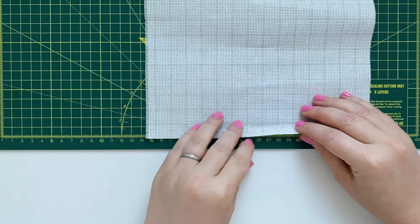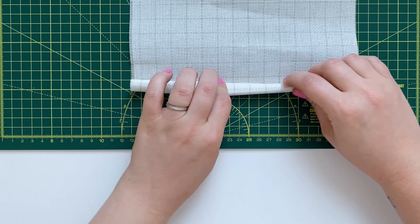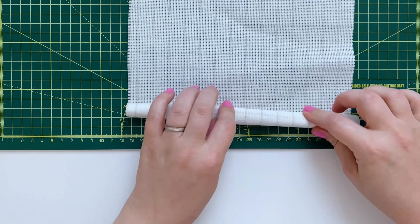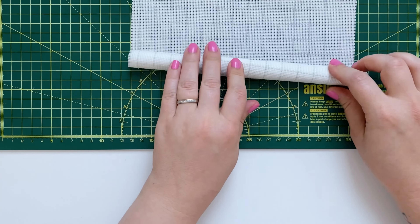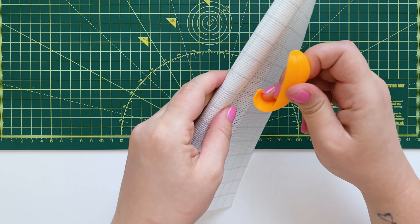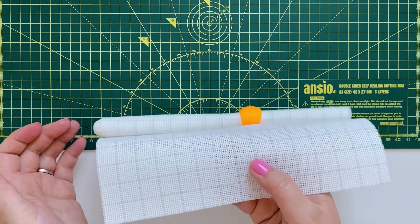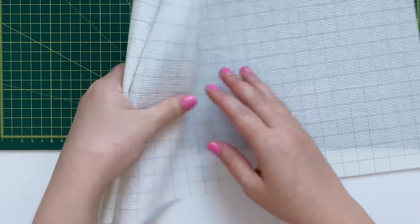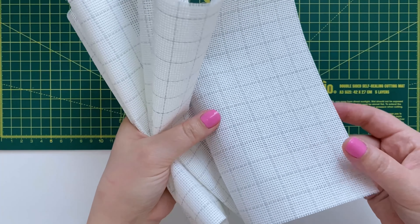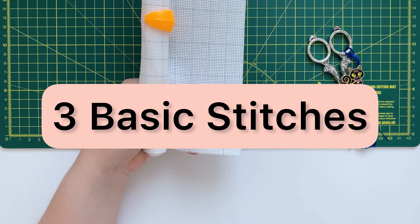We'll start with holding the fabric correctly. When stitching in hand, holding the fabric incorrectly may result in cramps in your hand. You want to roll your fabric quite tightly up to where you are stitching, and then secure it with a wonder clip or a spool hugger to prevent it from unrolling. If you try to just scrunch the fabric in your non-dominant hand it might get too bulky and will eventually cause cramps.